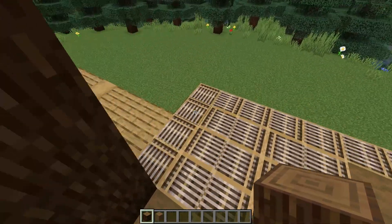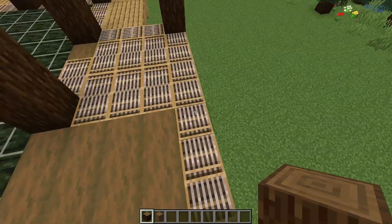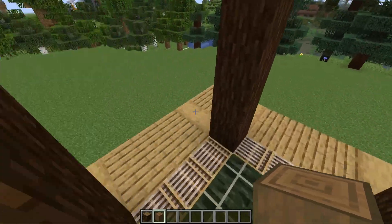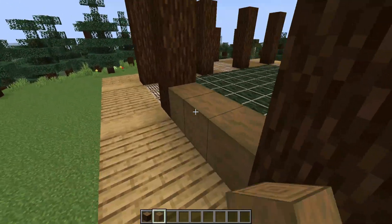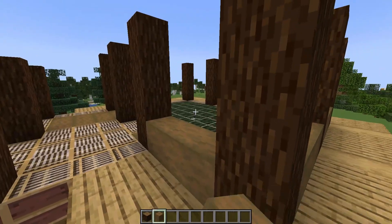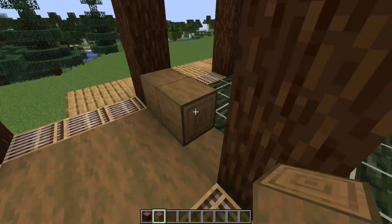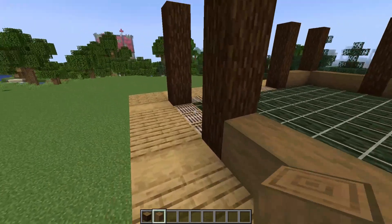Then switch to some stripped spruce logs. We want to add a connecting section between each of these posts. We'll do this around the outside of the kelp section. In between this gap where we have the little offset tatami mat, we'll place in a block here as well as along this section of the wall, and then around the outside of the build again. Make sure you leave the front center section open for the doorway.